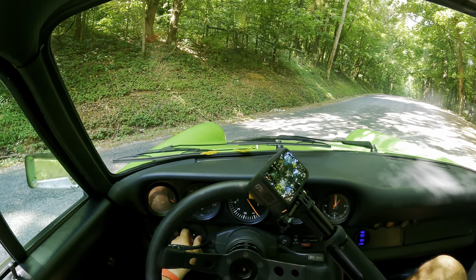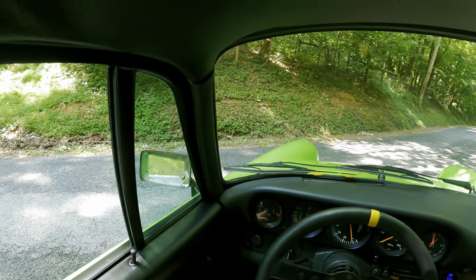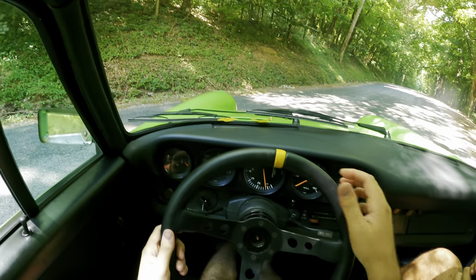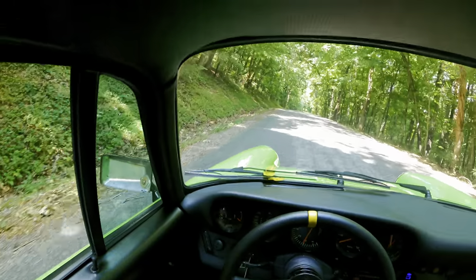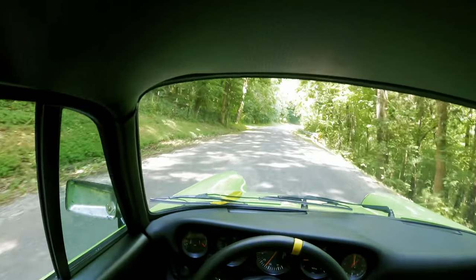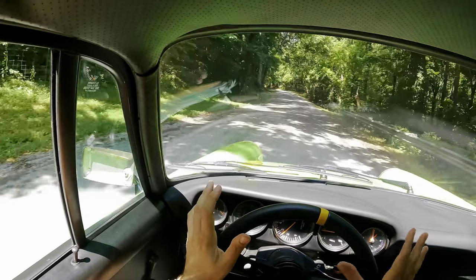Turning the car on here — remember, the car's already warmed up, so it fires right up. Let's go for a drive. Now, it's a single mass flywheel, so pretty easy to get it in and out of gear. Doesn't require a lot of gas. This is a really bumpy road, and this has racing suspension — the bushings are solid, so you're going to feel just about every undulation in the road.